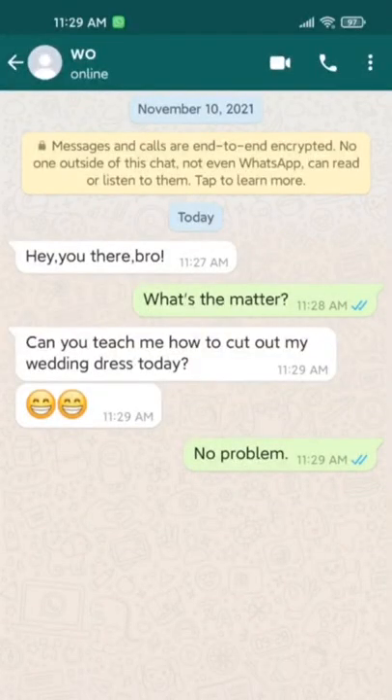Hey, you there. What's the matter? Can you teach me how to cut out my wedding dress today? No problem.